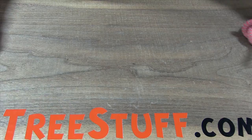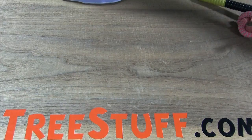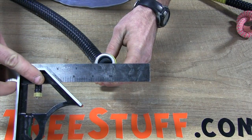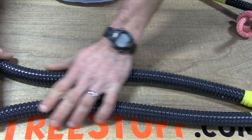These come in a variety of sizes. Smaller ones are going to accommodate your climbing lines, and the larger diameter is going to be for your rigging lines. They come in a variety of lengths as well, everywhere from 2 upwards to 4 and 5 feet.